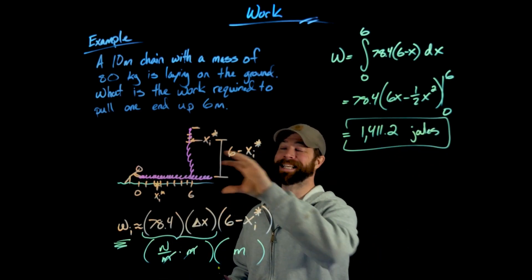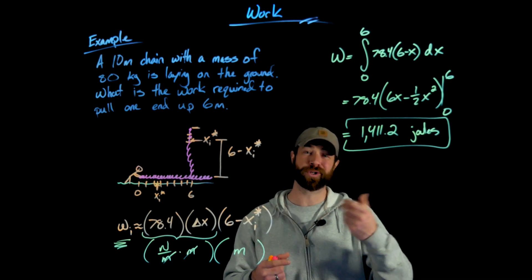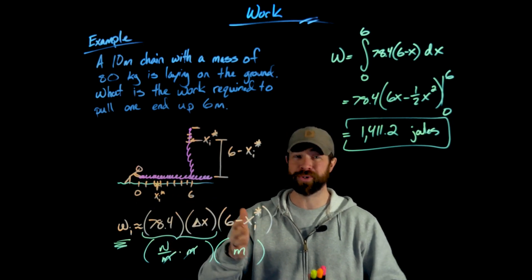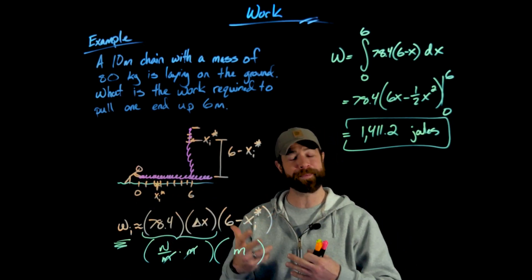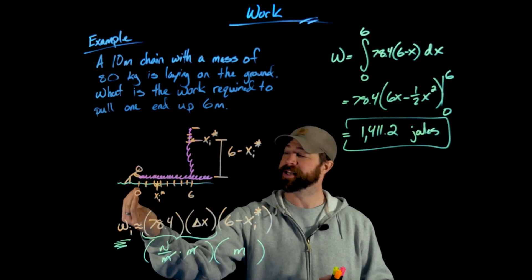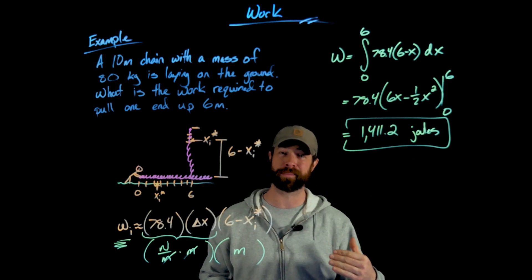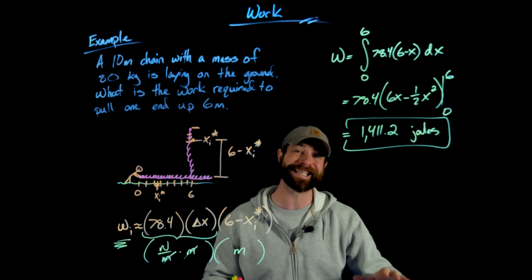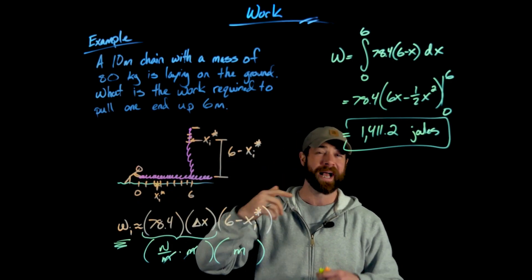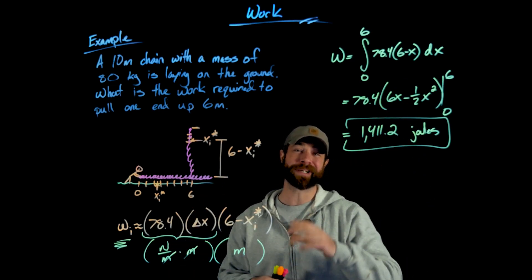These two examples are foundational to applying the concept of work using the definite integral. One important clarification: we are superimposing an interval onto the physical object — it's not actually on an x-y axis. You can manipulate the orientation of your interval; for example, in the cable problem I set zero at the top and 200 at the bottom. You could flip that around and get the same answer with a different-looking integral. If the six minus x_i star felt confusing, try reversing the interval orientation — you'll get the same result.